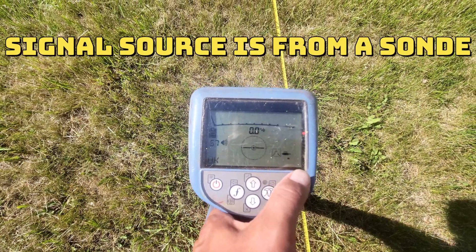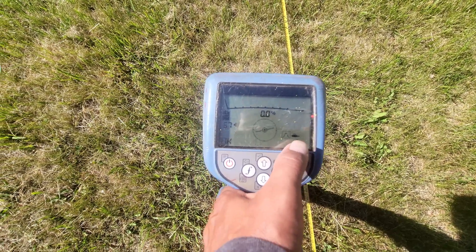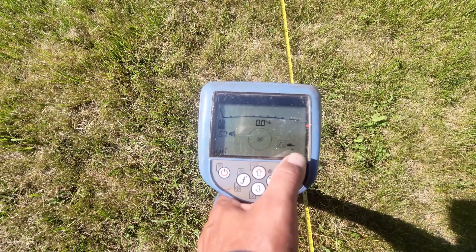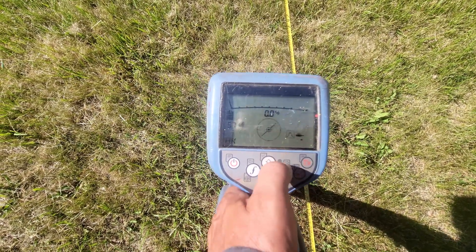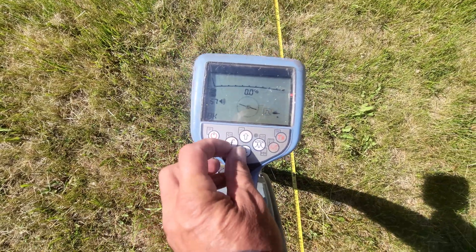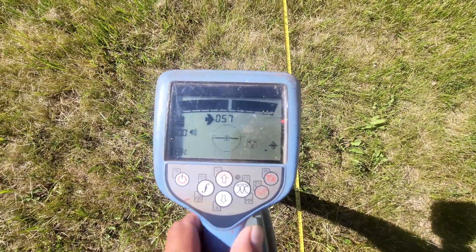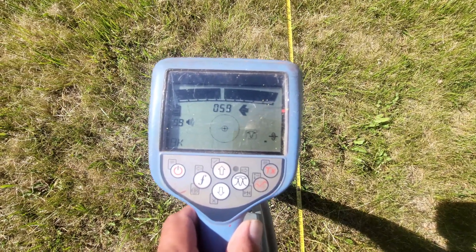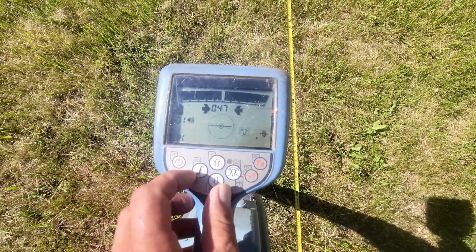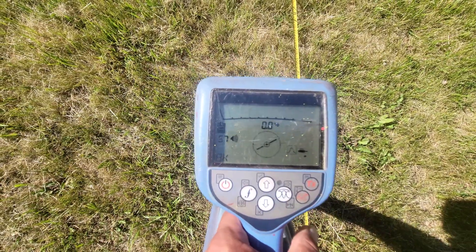We'll get into a video about picking up sound mode and how to locate sound later this year. But most of your locates will be on direct connect — on the line mode symbol right there — that's the symbol for most of your locates. So I'm going back to sound mode; I hit the F key and arrow down, and I'm back on sound mode.